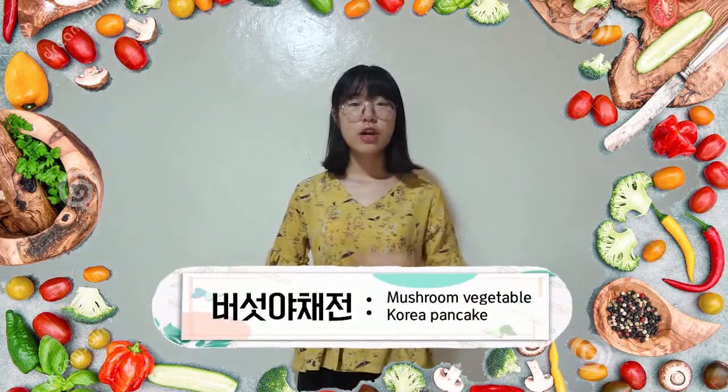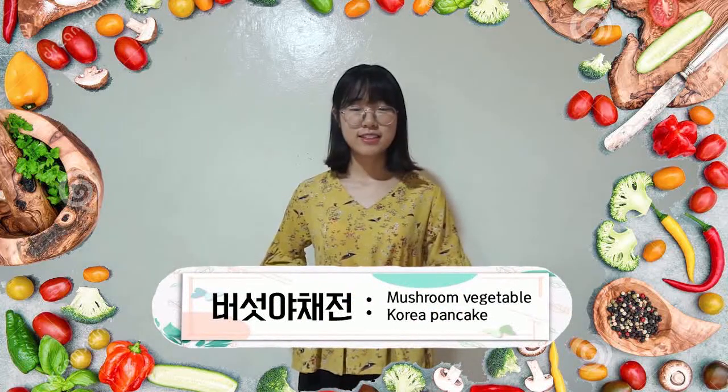In English, mushroom vegetable Korean pancake. Also, this food recipe is very simple so that everyone could follow. So, from now on, I want to start how to cook this food. Let's start!